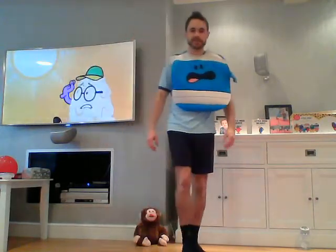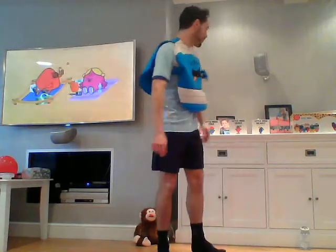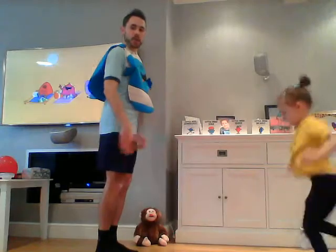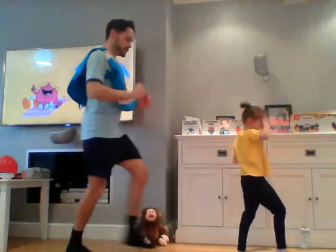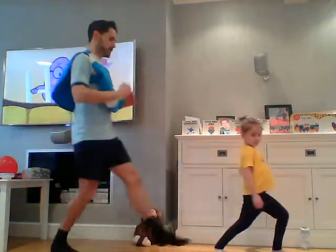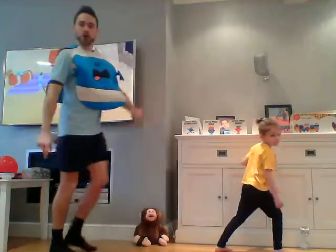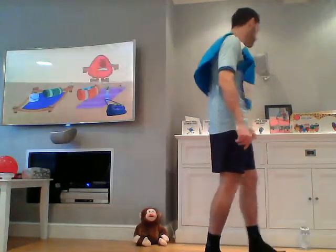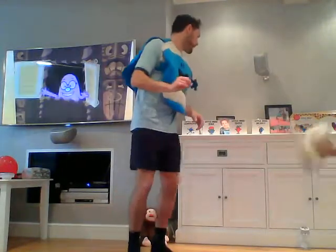We've got two more exercises now. This one is going to be a lunge — we're going to stand and bend one leg and go down here, then swap legs. So a lunge and we swap legs. Remember our knee and our foot — try to keep them in a line as best you can. One more on each leg — well done.